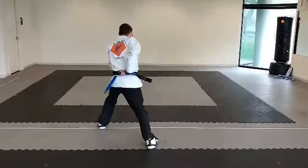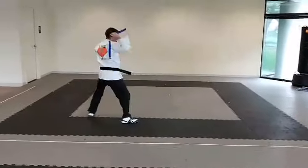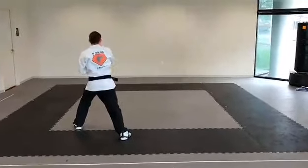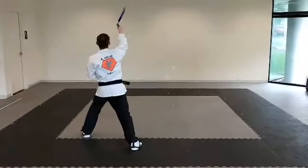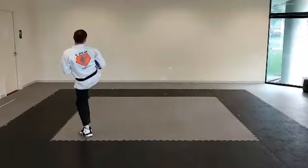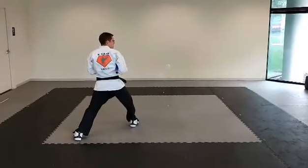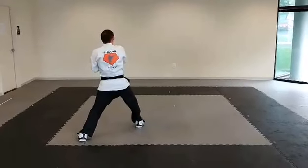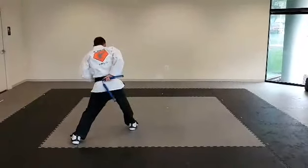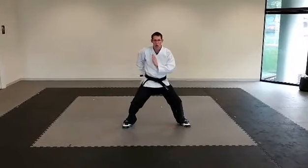Full set — hip, hip up, figure eight. You're gonna go behind your back. Right leg steps over as you go over the shoulder. Left leg steps all the way back around into a left leg forward stance. Full set — hip, hip up, figure eight, catch. Right leg's gonna throw a front kick as you land into a right leg forward stance. Full set — hip, hip up, figure eight.